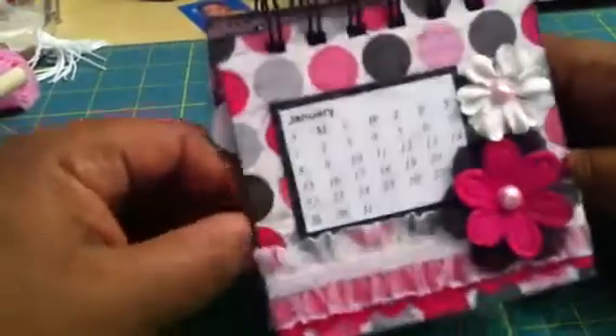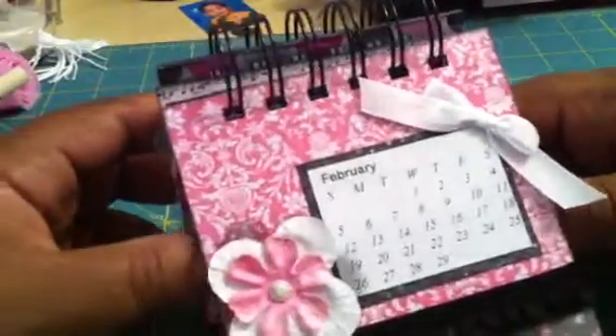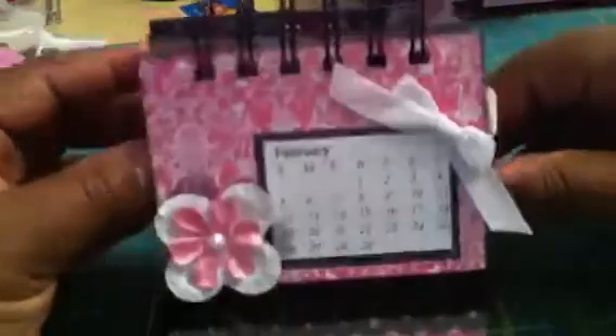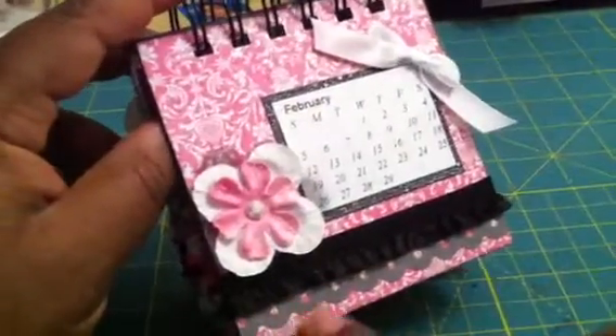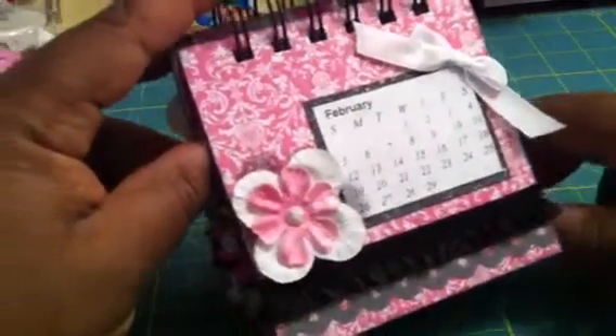Here's January. February. It's very simple — it's just for your desk, it just stands up, so I didn't pack it full of embellishments. On each page I did a little border with my Treading Water punch.